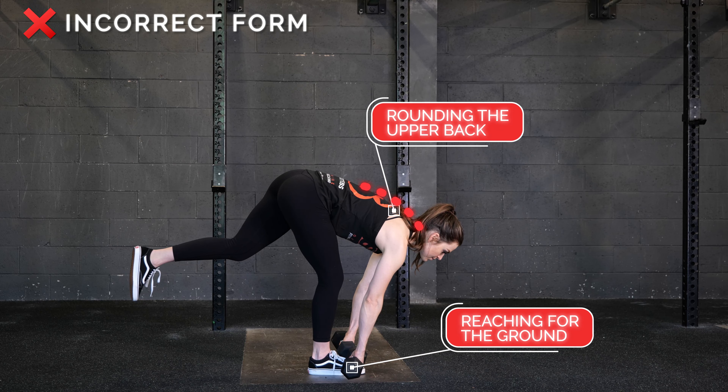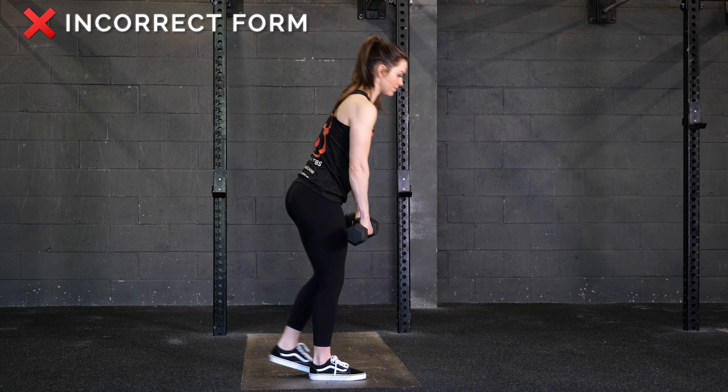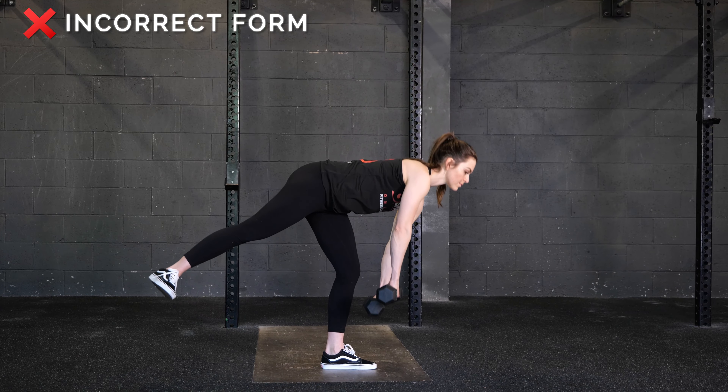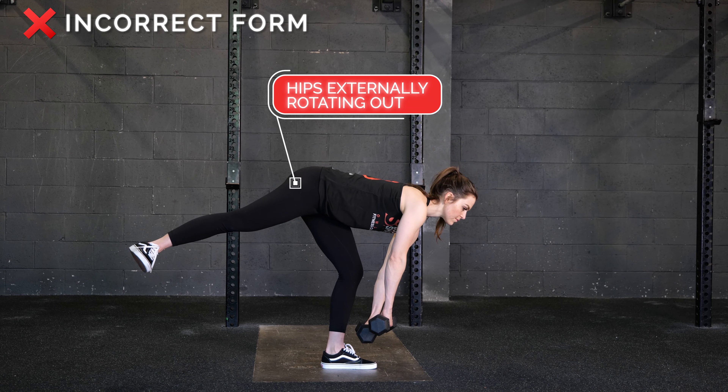Avoid rounding the upper back and bending over to reach for the ground. Avoid locking out your knees. Avoid allowing your hips to externally rotate.